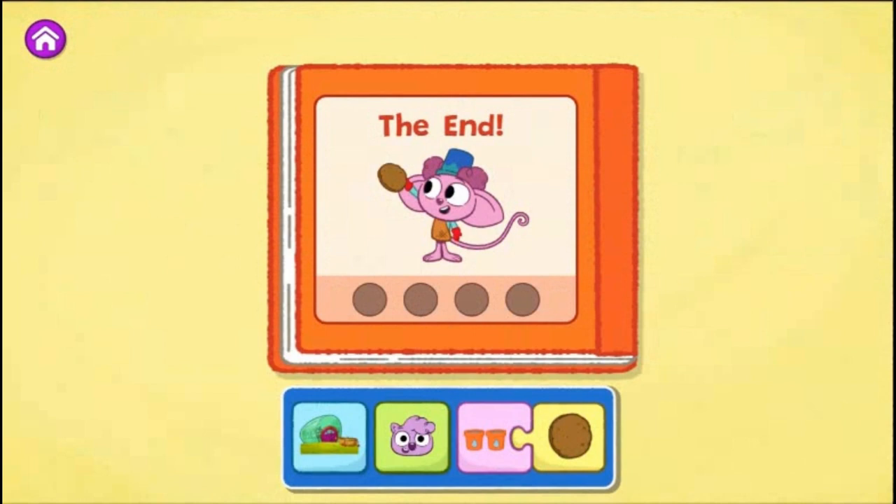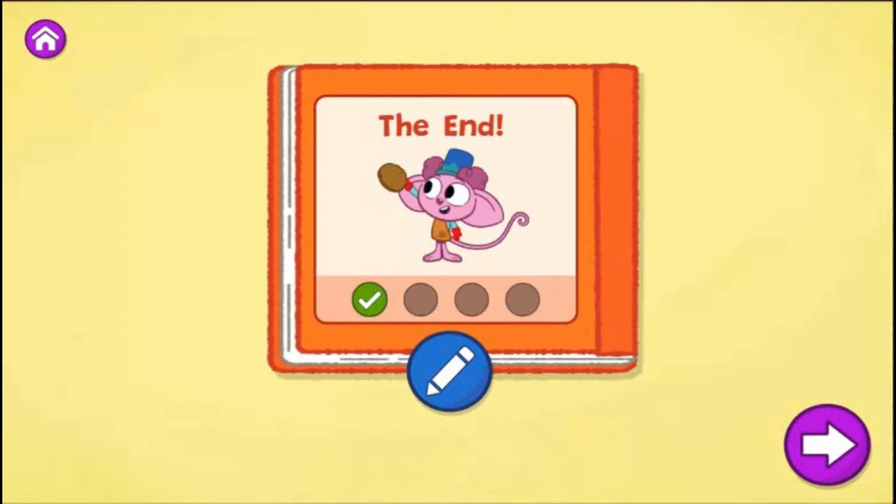What a creative story! That's one way your story can end. What do you think might happen if you change how much water they add to the mud pie? Tap the blue pencil to change your story or tap the arrow to create a new one.